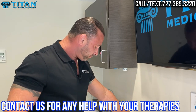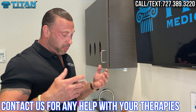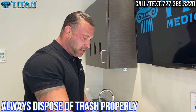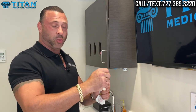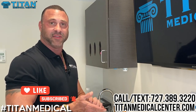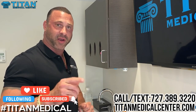If you have any questions, please call or text the office and our staff will take care of you. It's really simple — after you do it one or two times it'll be like riding a bike, no problems. After you're done, dispose of everything. If you have extra bacteriostatic water it's only good for so long, but if you have other lyophilized medications you can use the same bacteriostatic water vial — just make sure you're wiping down the top with an alcohol swab after every puncture. I hope you've learned something today. Please call or text us at 727-389-3220 or visit titanmedicalcenter.com. We're here for you guys — have a great day!